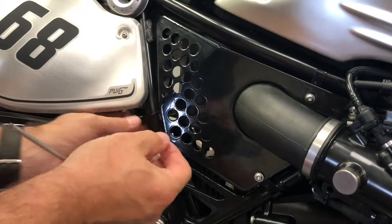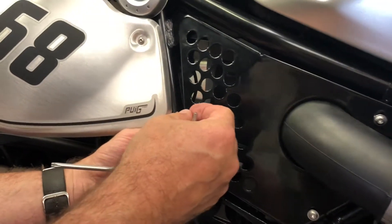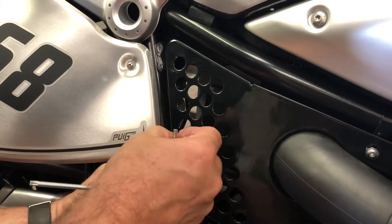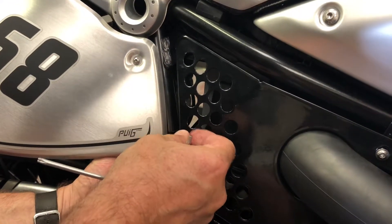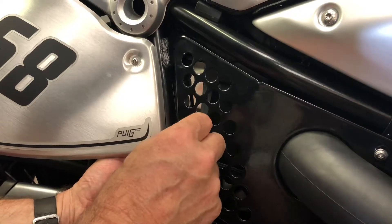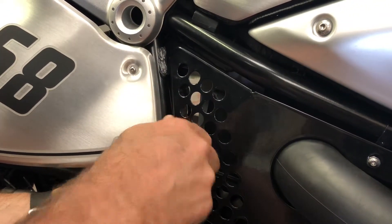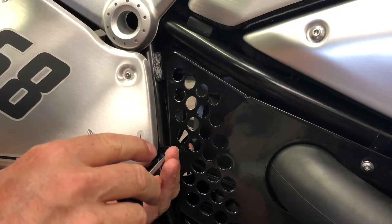Lastly, the final fastener at the rear: same routine — line up the fastener with the clamp and the hole at the back of the clamp. As simple as that.